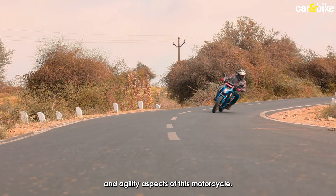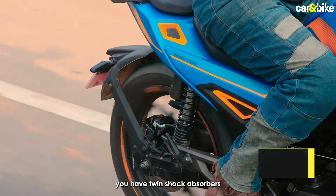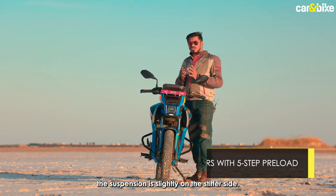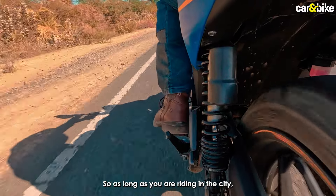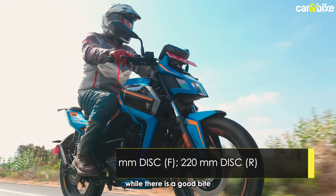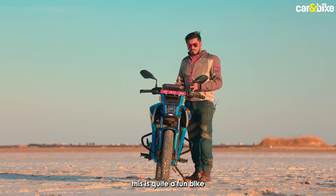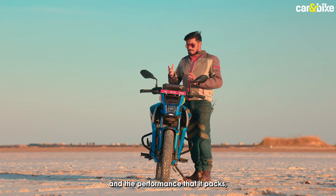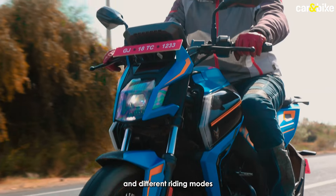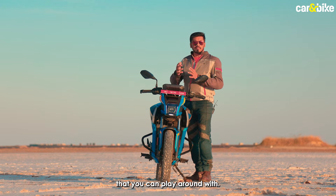Let's talk about the handling and agility of this motorcycle. At the front, you have telescopic forks, and at the rear, twin gas-charged shock absorbers. The front suspension is pretty good, but the rear is slightly on the stiffer side — so as long as you're riding in the city, it shouldn't be a problem. As for the brakes, they do a decent job of scrubbing speed, though there's a good bite at the front but it lacks a bit of progression. Overall, this is quite a fun bike due to its nimble nature and performance — in the city, you have features, different riding modes and gearbox configurations to play around with.